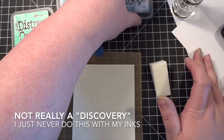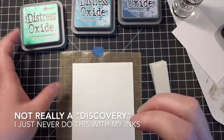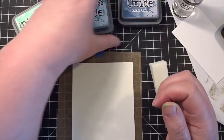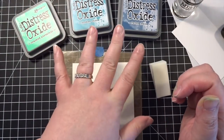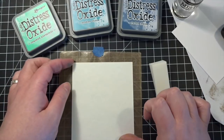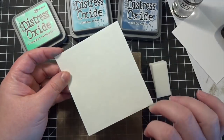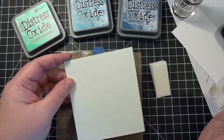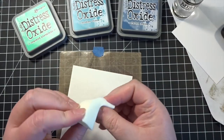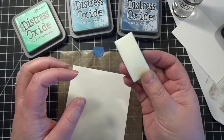So I'm going to try it, and I really hope that it turns out for the video. Basically I'm taking three colors: I've got Cracked Pistachio, Broken China, and Faded Jeans. These are all the Distress Oxide inks, not the regular Distress Ink. This is just a little piece of my Strathmore watercolor paper, and I'm going to do the more textured side. I have this little makeup wedge here, which I just like to use for a really quick disposable sponge.